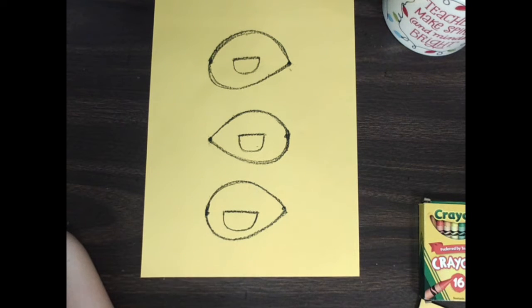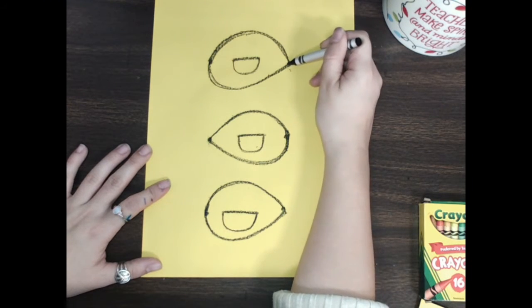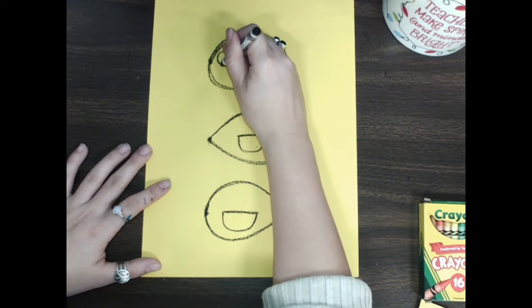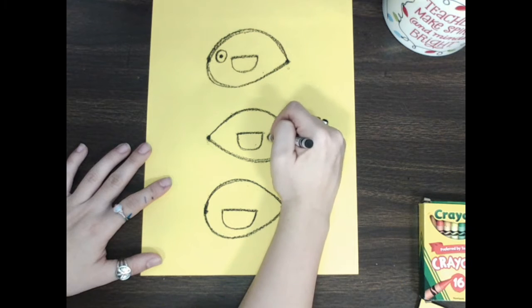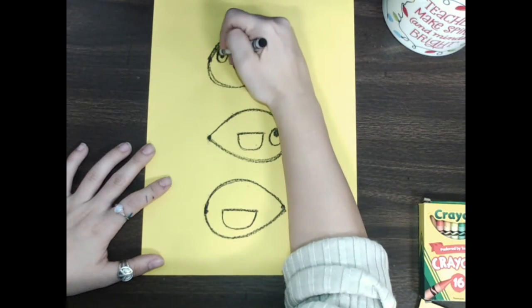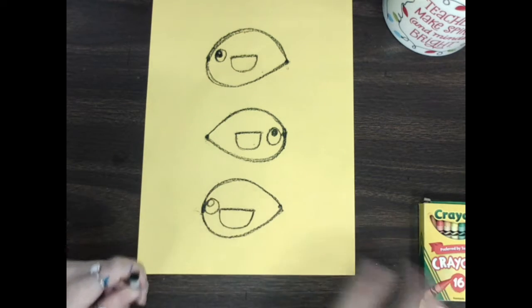What is my bird missing? He has a body, he has feathers. He's missing some eyes, a beak, and a tail. Let's make his eyes. This is the tail back here, so we want to make the eyes where there's a nice big curved line. We're gonna make a circle for his eye and then another circle inside, colored in — that's one eye. Let's do another eye on the right side. Then the last ones at the bottom — another circle and then an eye.